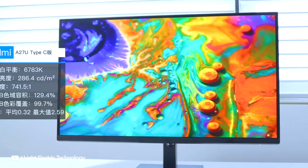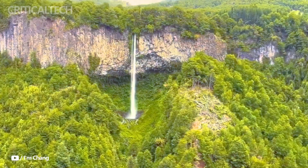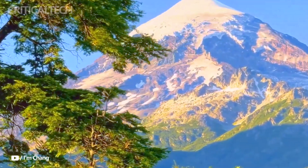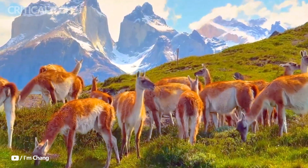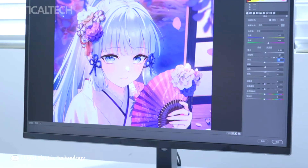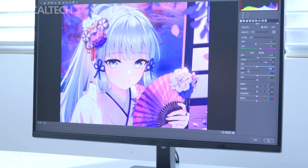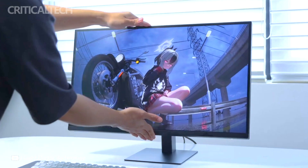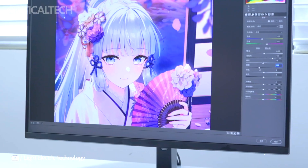However, the A27U Type-C is not without its drawbacks. The major disappointment is its 60Hz refresh rate, which limits its appeal to gamers or users who prioritize high refresh rates for smoother motion in fast-paced activities like gaming. Anyone requiring 120 or 144Hz for a smoother visual experience may need to look elsewhere.